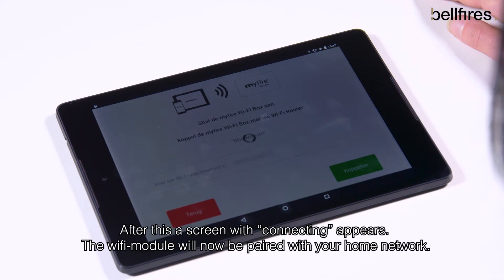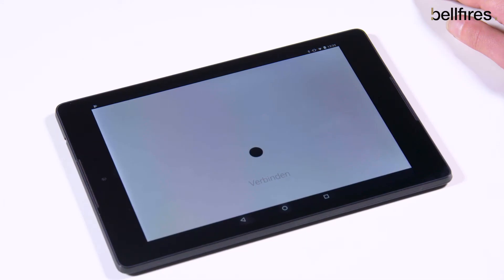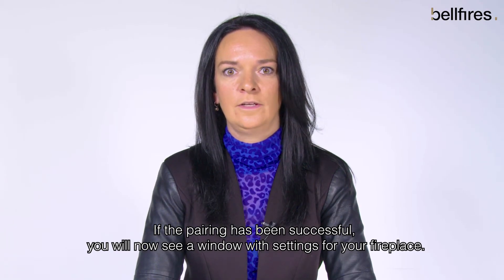After this, a screen with 'connecting' appears. The Wi-Fi module will now be paired with your home network. If the pairing has been successful, you will now see a window with settings for your fireplace.